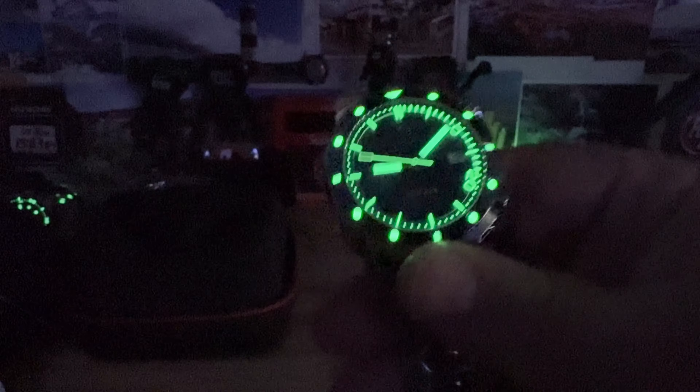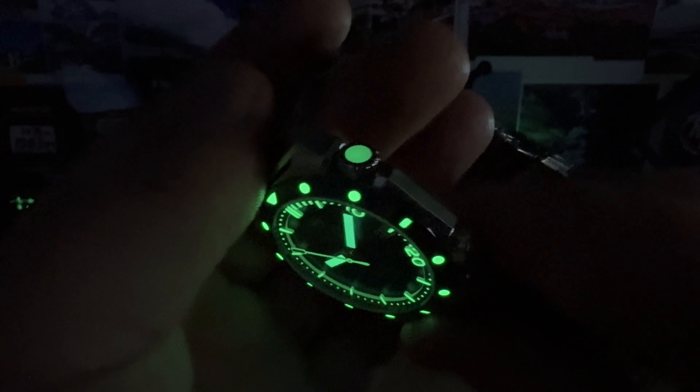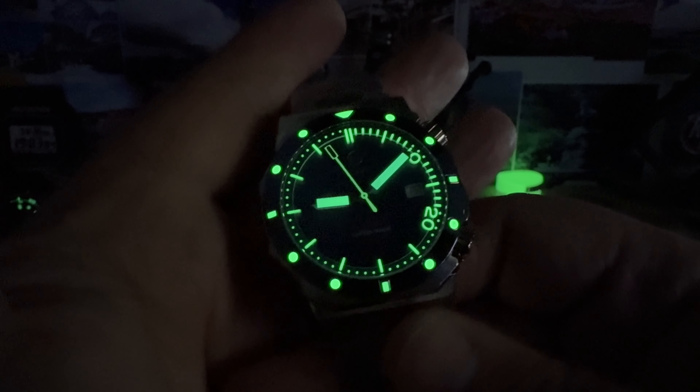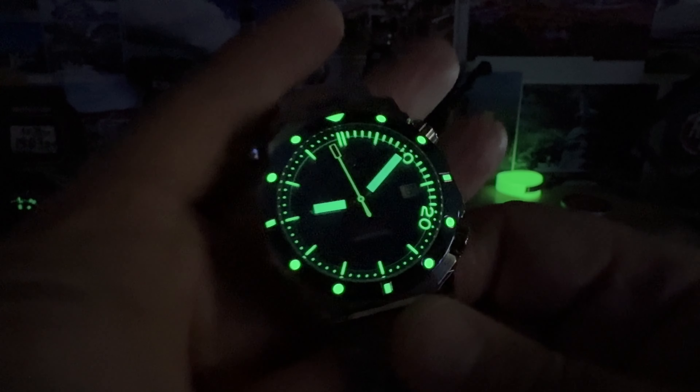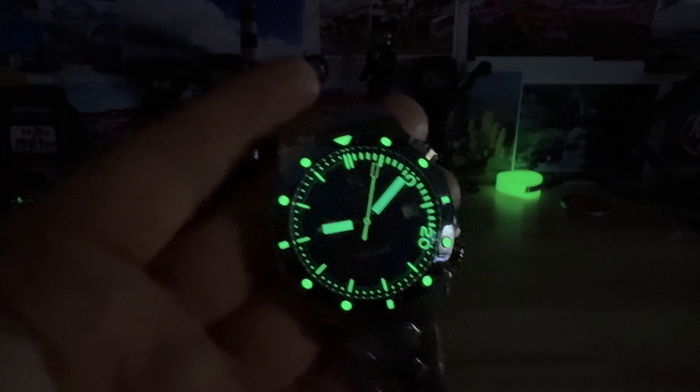Wow — fully loomed seconds hand and skeletonized on the end. Yep, that crown is loomed too. Figured it would be. Very cool looking watch. Thanks for sending this over — I'm excited to do the full video on this one. See you guys in the next vid.